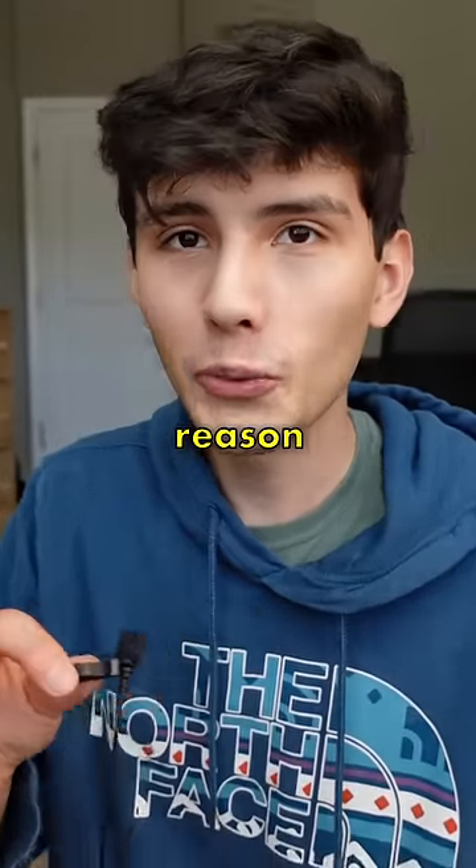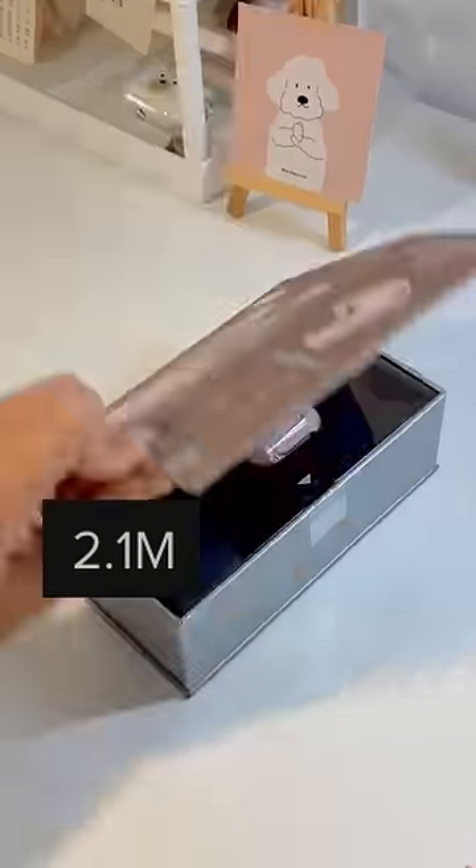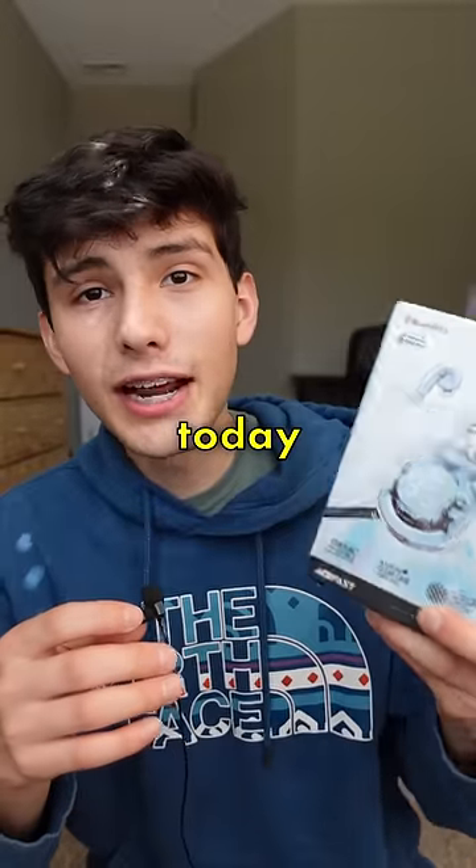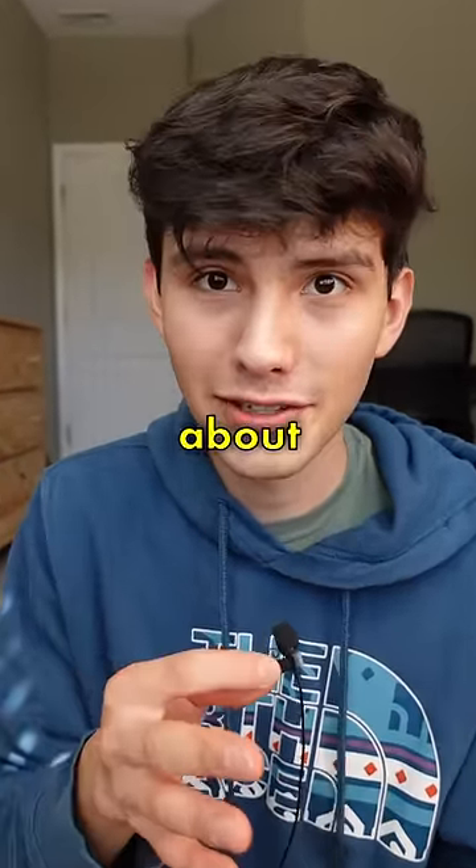These earbuds keep on going viral for no reason at all — 5.7 million views, 2.2 million views, 8.7 million views. So Ace Fast sent out these earbuds, and today we're going to find out what's actually so special about them.